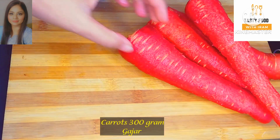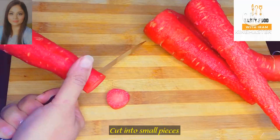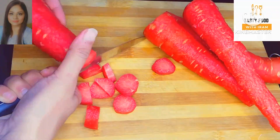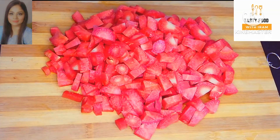So here we have got 300 grams of gajar. We will cut the gajar into small pieces. In this recipe, we will not grate the gajar. So I have got the gajar cut into small pieces.